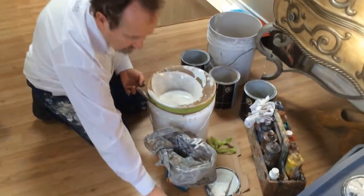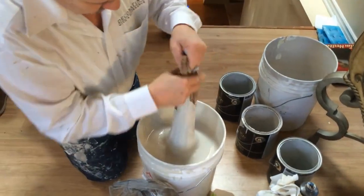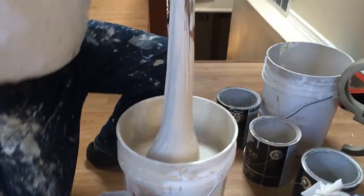So then you take the nylon off like this here, and you've got all your paint in there. Take it off carefully and you pull it up like this, and you've got all the junk from the paint that you've collected in similar colors.